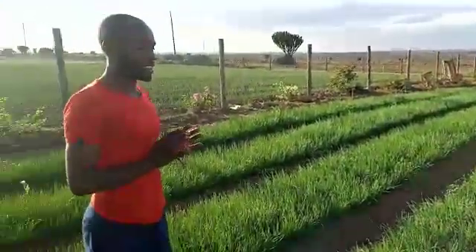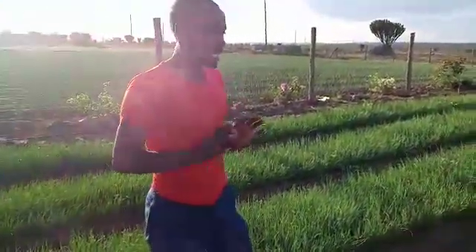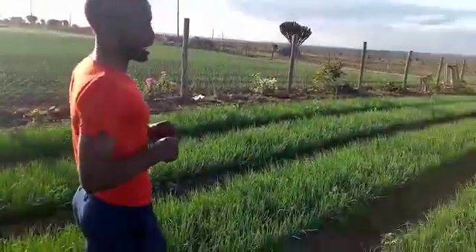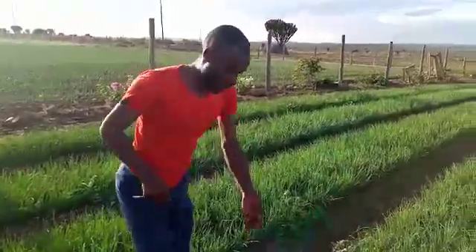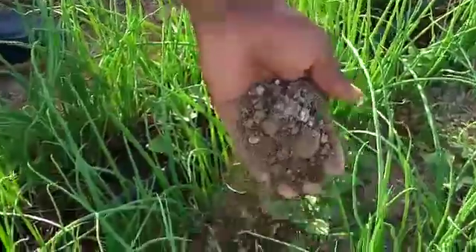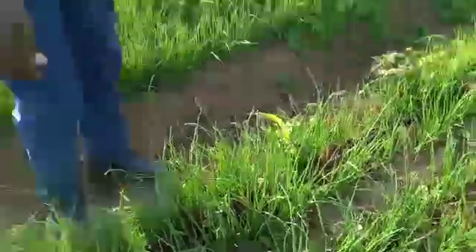That is the fielding. In the nurseries, in my case, we don't use or we don't apply fertilizers. We discourage that — only manure. You can see my soils here; if you can zoom in well, there is a lot of humus, which is helpful.